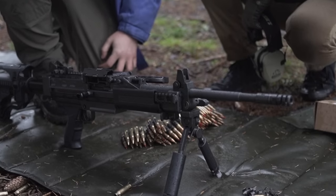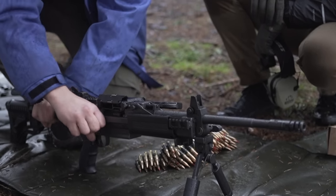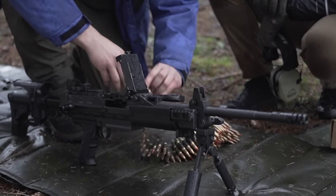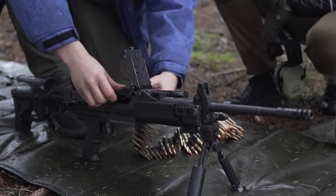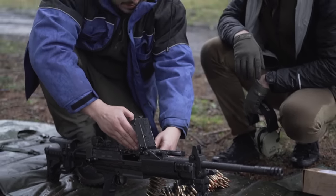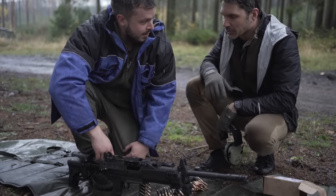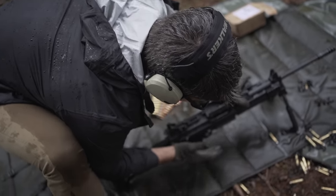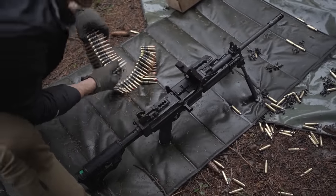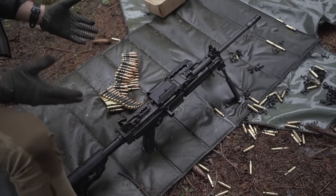How to load it before we can shoot. First thing, you need to cock it back. Then you lift this part and put the belt in like this, so it's in front of or in the same axis as the barrel. Then you close it and you're ready to fire. Cock it, press this button — that'll lift the cover off the feed tray — then belt goes in. It's ready to go.